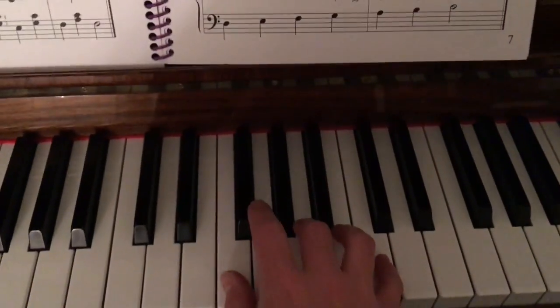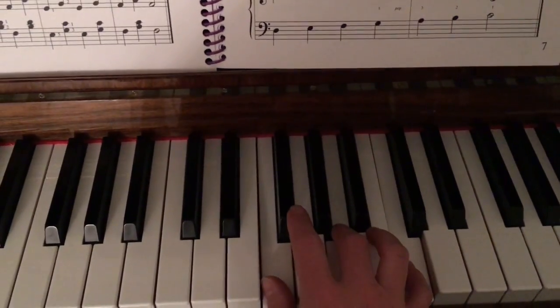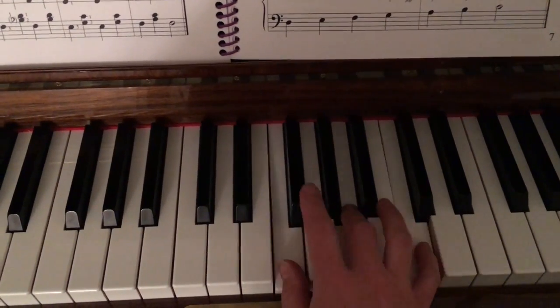We'll play it more quickly. Red. Blue. Red. Yellow. Red.